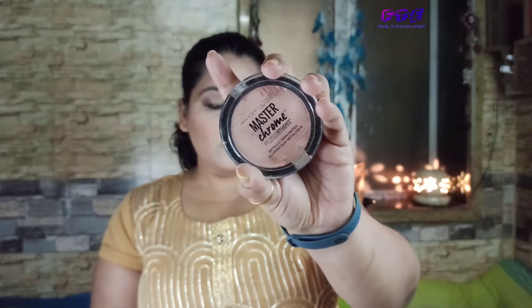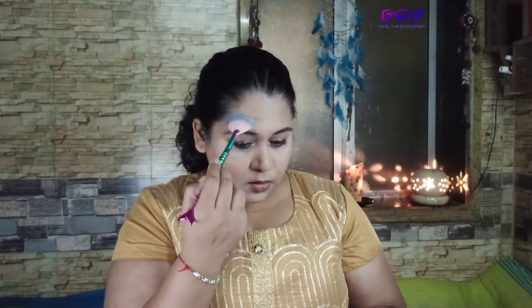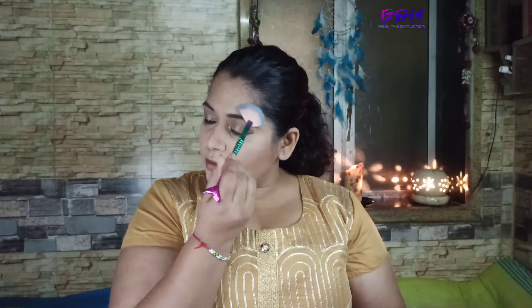For highlighter, I'll take the Maybelline Master Chrome — it is a beautiful highlighter with very strong pigmentation. Just one brush stroke is enough to give really good coverage to the face. I'll also highlight above my eyebrows as part of the face highlight.